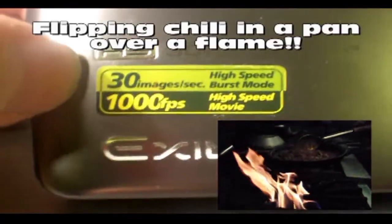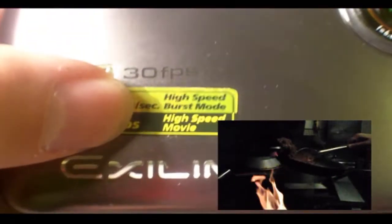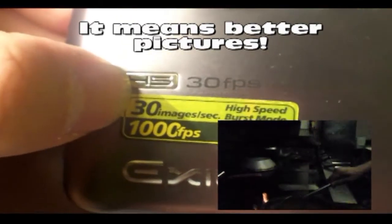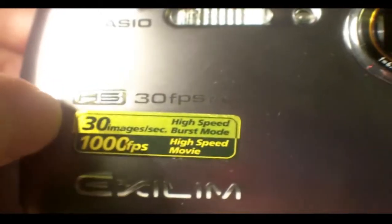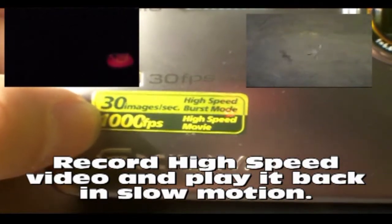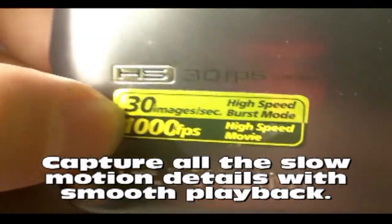The camera does 1,000 frames per second, or 30 images per second in high-speed burst mode. What does that mean? In high-speed burst mode, if you have an action shot you want to take, it'll take 30 pictures in that one second so you can choose the best one — that works great for sporting events, but be warned you do need proper lighting. At 1,000 frames per second, you can take video at really high speeds and play it back at really slow speeds.